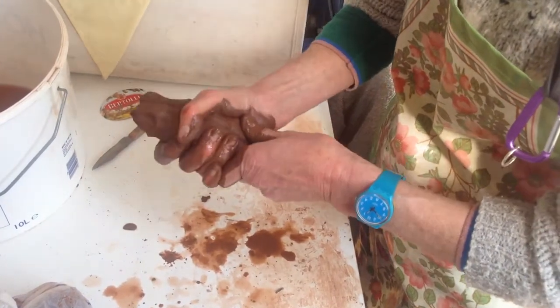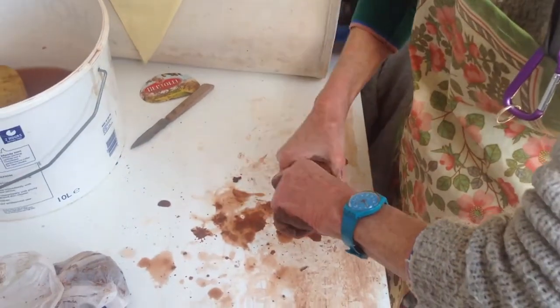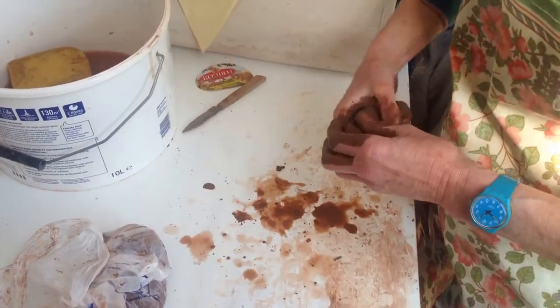I think that's workable again. For the stuff in the bag, just check it after a few hours and then you can do the same to that.